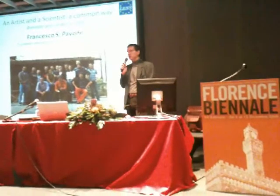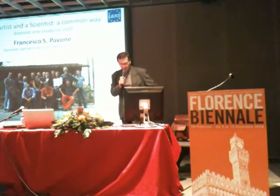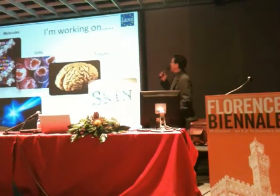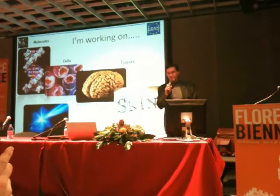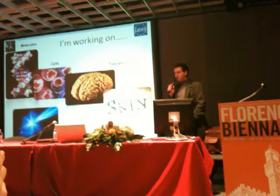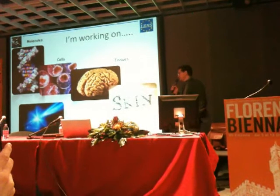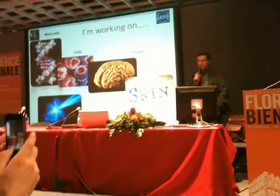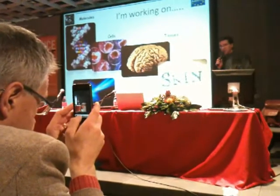These are the two points we would like to answer today: how and why. So let's come back to what I'm doing. I'm working on molecules, I'm working on cells, I'm working on tissues — specifically on brain and skin. And the way I'm doing this is by using light, by using lasers — to image, to interrogate, to investigate, to understand the morphology and the function.